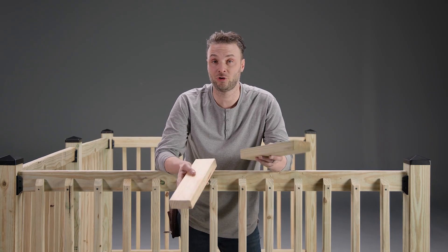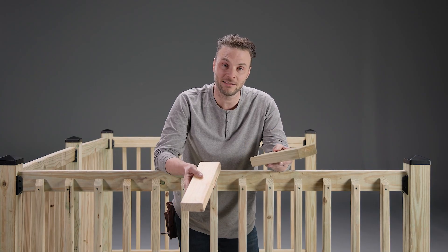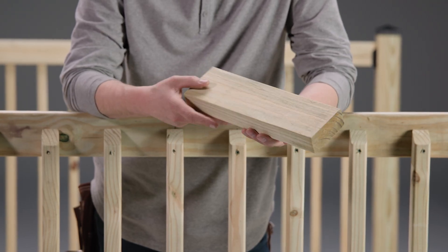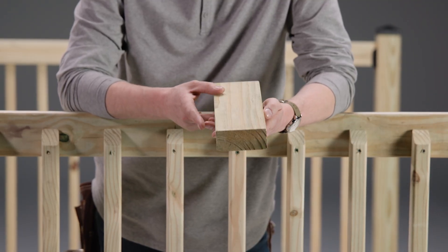If you're building outdoors, you should be using pressure-treated lumber, but what exactly is it and how is it different than regular lumber? This is a piece of pressure-treated lumber. Now it doesn't look that much different, but it's got some tough defenses against rot, decay, and insects.